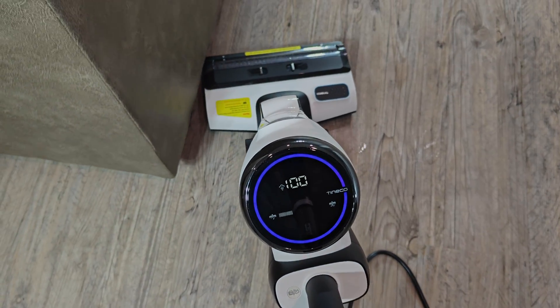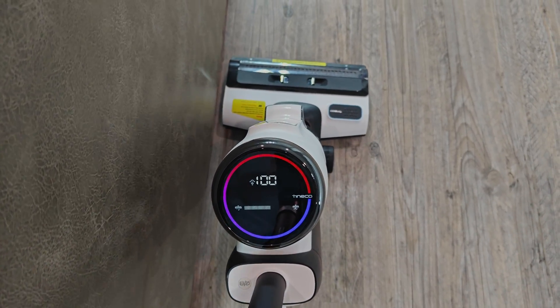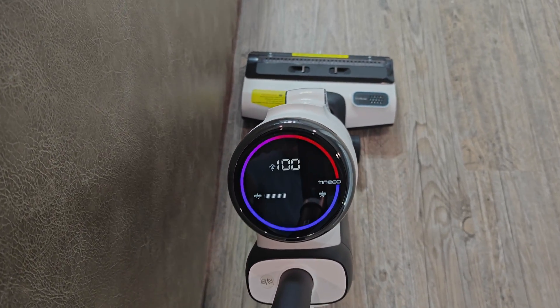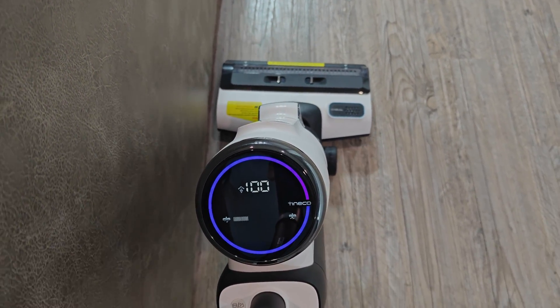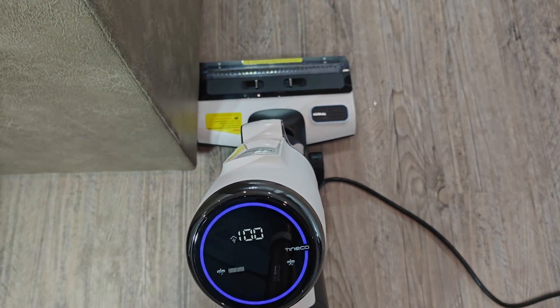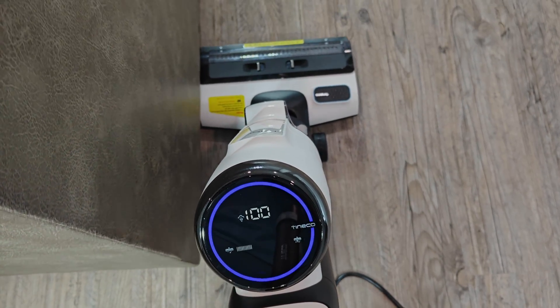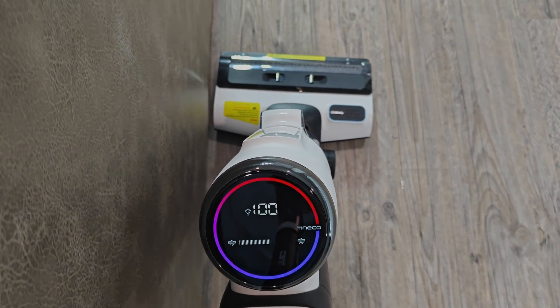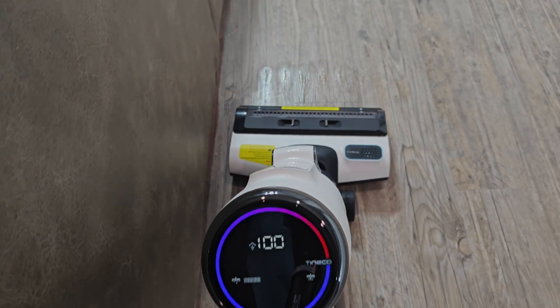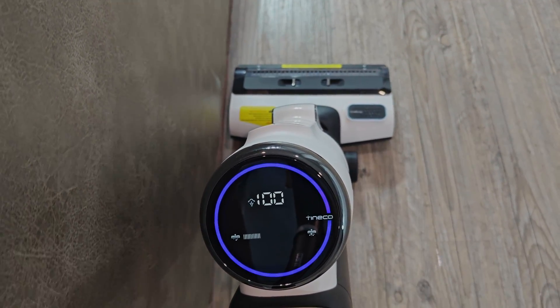The floor cleanliness sensor is not the most reliable indicator of how dirty the floor is. You can use it as a guideline for when you enter a dirty area, but you're likely going to have to use your own judgment, especially after multiple passes. There could be some debris stuck on the surface of the sensor, or the roller could still be slightly dirty, which will cause the sensor to think the floor itself is still dirty.